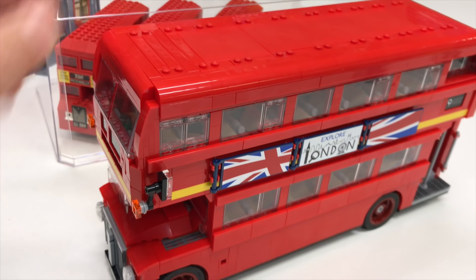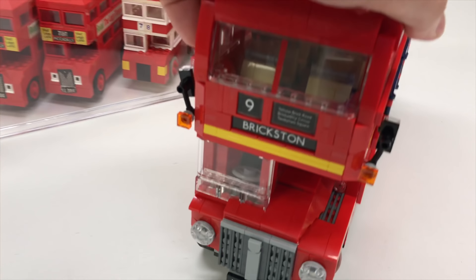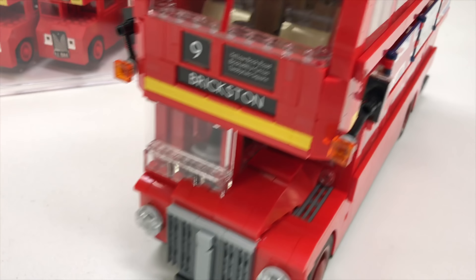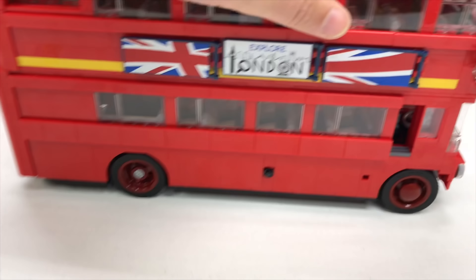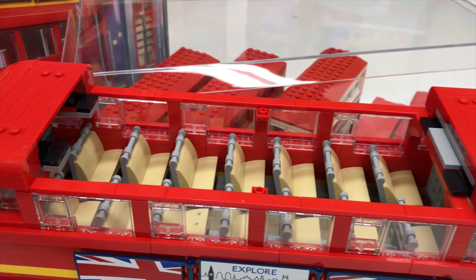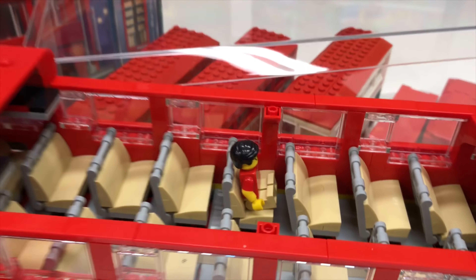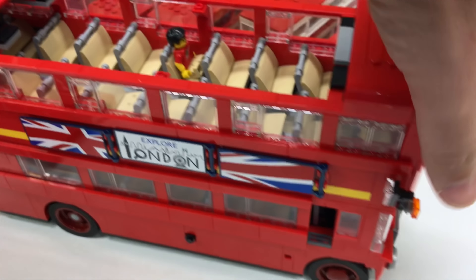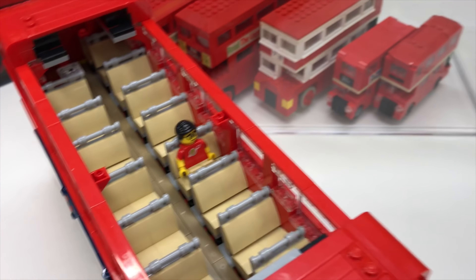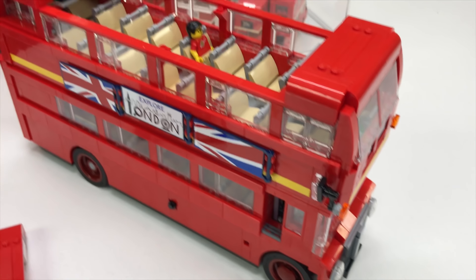We're just going to look at this one in this video. And it's really detailed — it's such a big model too. It's pretty much a minifigure scale. Let's see if a minifigure can fit in there. Look at that, isn't that awesome? If you were going to have a true LEGO town, these are how big the vehicles would have to be, probably.